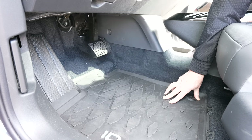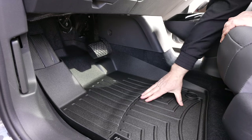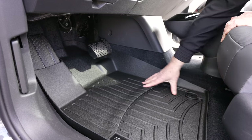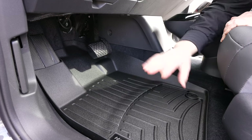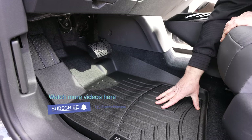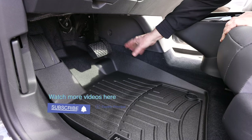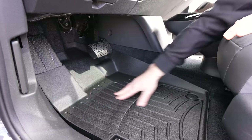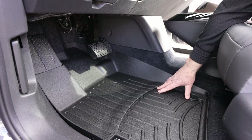Now here's what the Muddy Buddies look like. They have a slipperier surface — that's one thing I don't like. When you put your feet on them they can slide, and when people clean these and put a shine on it, that makes it even worse, like turning your mats into a hockey rink. But one of the things I love about the Muddy Buddies is the coverage — it goes way up here, all the way around with high ridges and high edges.